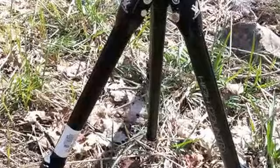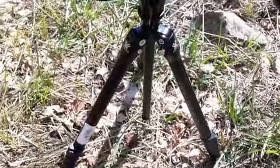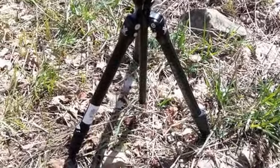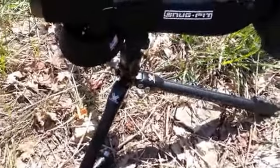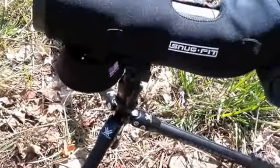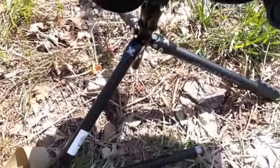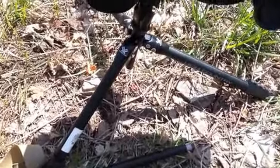Another cool feature about this tripod: it's got a center post you can use for stability. If you raise it up higher, it's got a hook on the bottom where you can hang your backpack, and a little bit of wind won't be a problem — that weight really stabilizes it. Also, it unscrews so you can take the center piece off and lay the legs clear out flat. With that, the tripod sits very low to the ground because that center column disappears. So for instance if you were bench shooting and wanted it down really low, you have the ability to take this tripod down super low.